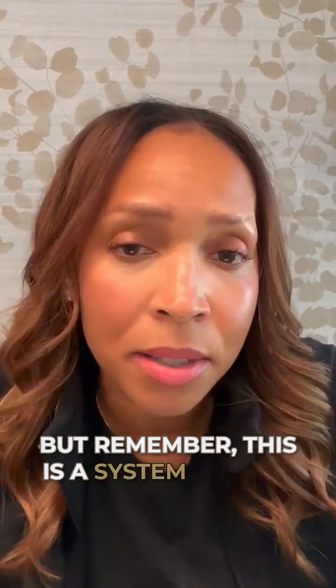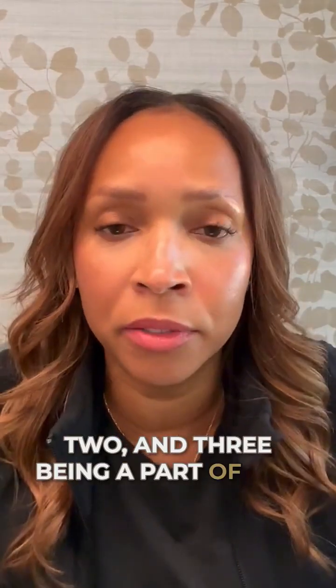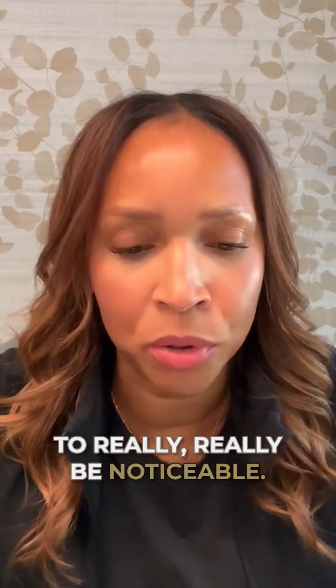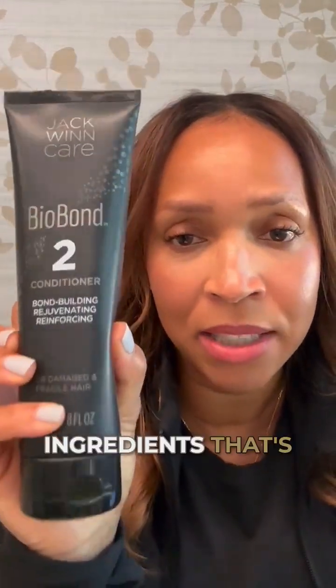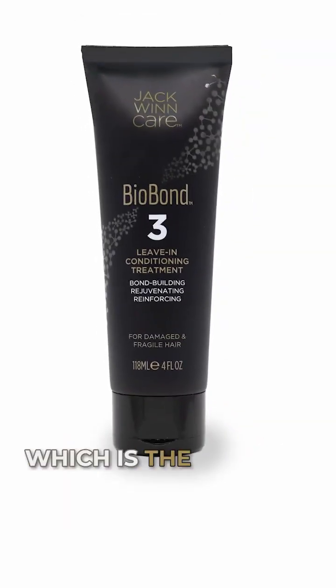Remember, this is a system, and it's been formulated with steps one, two, and three being part of the guarantee for that bond-building to really be noticeable. The shampoo is formulated with cleansing factors that allow the hair to be prepped — it gets rid of impurities and preps the hair and scalp to accept those bond-building ingredients in the conditioner. Following the conditioner with number three, the leave-in, is what seals and locks everything in.